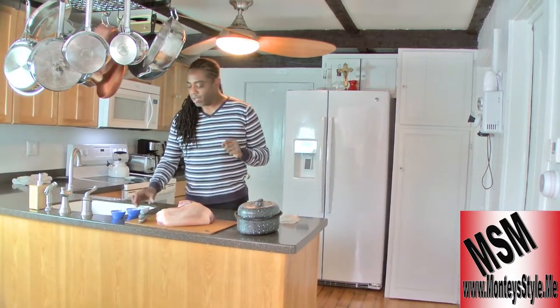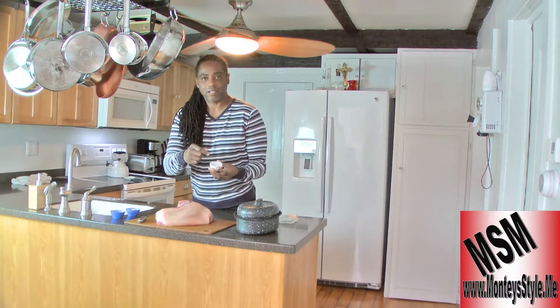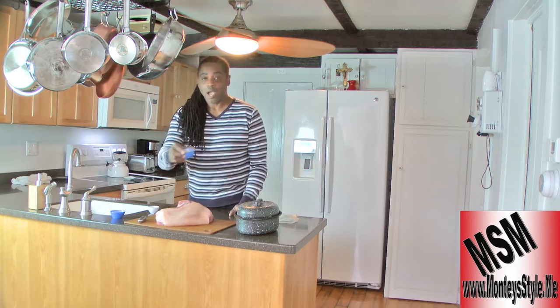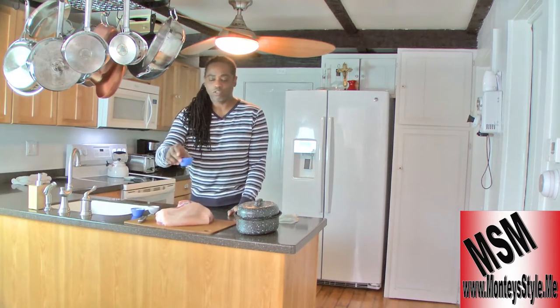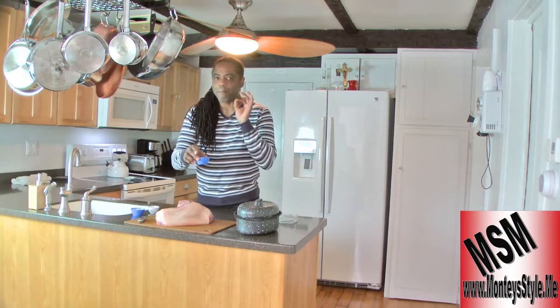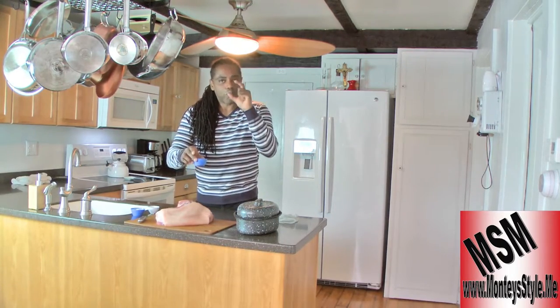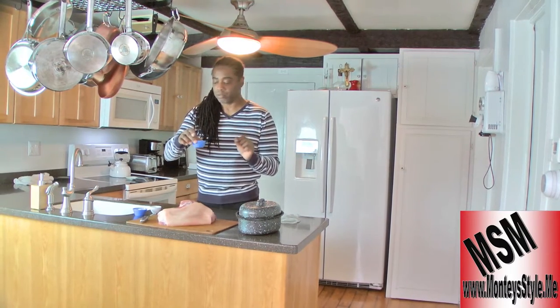My seasoning is basically Italian seasoning, salt and pepper, and basil, and minced garlic. And what I use for oil — I think the best thing to do is if you've fried some food, keep a little bit of it and use it for your roasted pork.